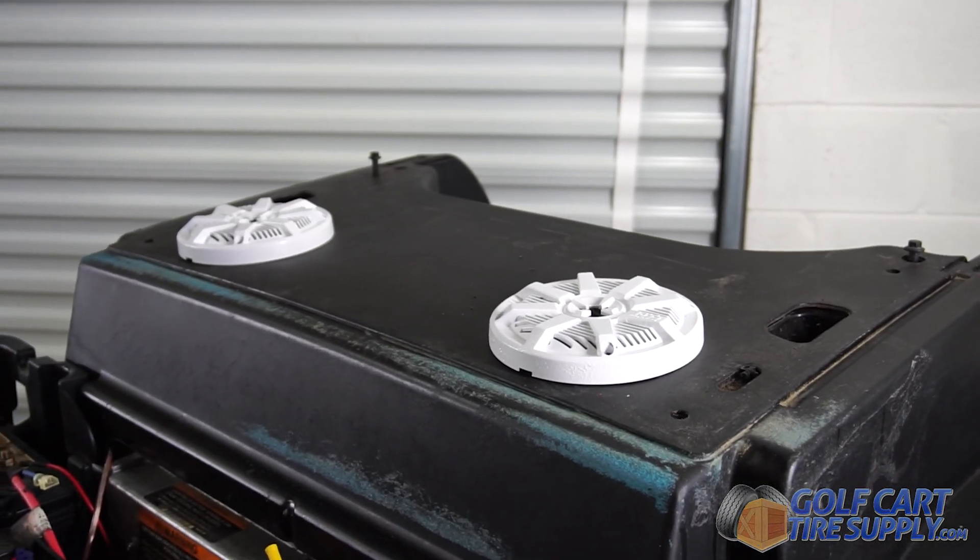The next question is, do you need a 20 amp or 30 amp voltage reducer? If you're going to be running one accessory off your cart, such as a light kit, the 20 amp voltage reducer will work just fine. If you're going to be running two or more, such as a light kit and a sound system, you're going to want the 30 amp voltage reducer.